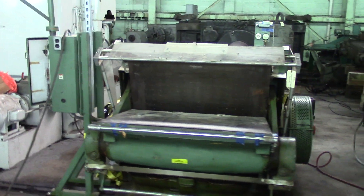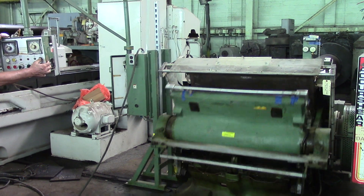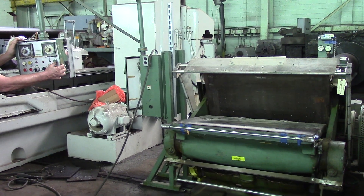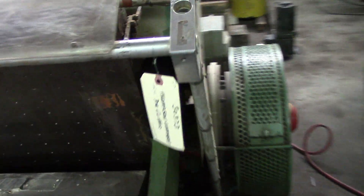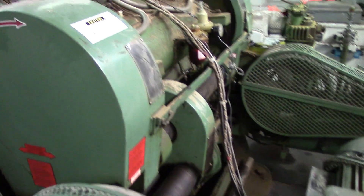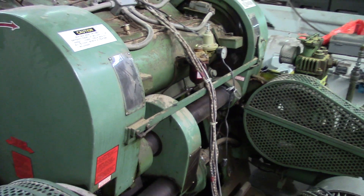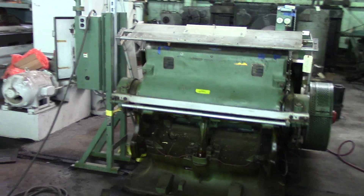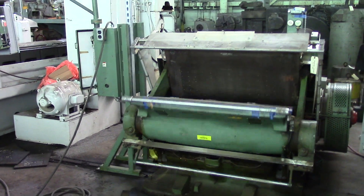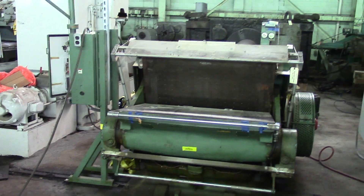It has power on it. We are going to go ahead and cycle it. Boom. It's really all there is to it — working, sounds fine, ready to go.